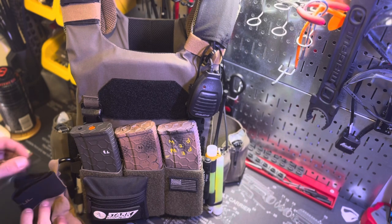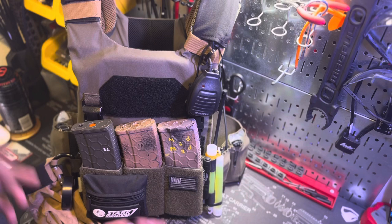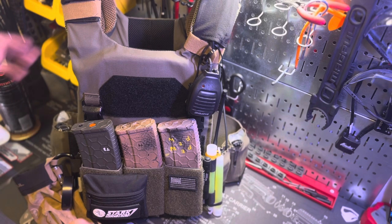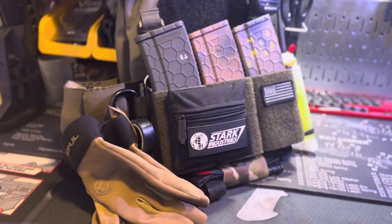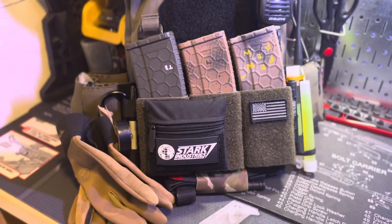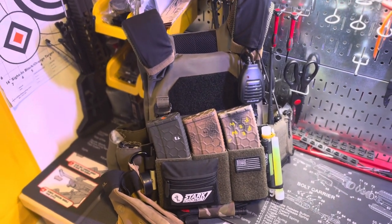I want to go over what's on my plate carrier and how I've been running it lately. There's not too many differences, just a couple of new items or items I'm running differently. This is for those of you who are new to the channel or just got a plate carrier recently. I have done some videos on this in the past, so make sure to check those out.